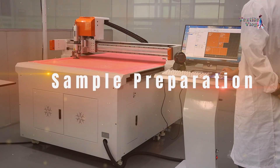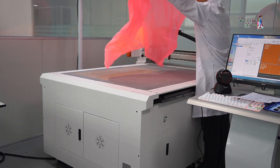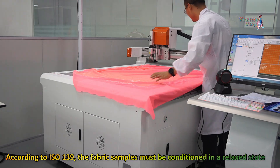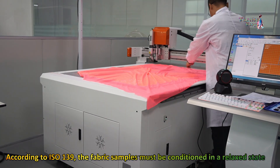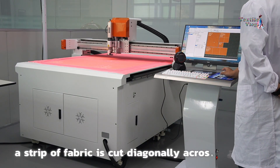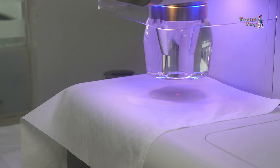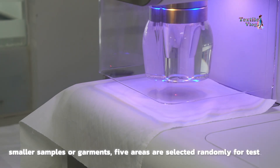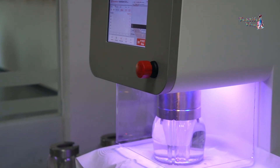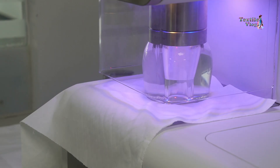Before we proceed with the test, proper sample preparation is essential. According to ISO 139, the fabric samples must be conditioned in a relaxed state. If the sample size is sufficient, a strip of fabric is cut diagonally across the width, ensuring it's wide enough for clamping. For smaller samples or garments, five areas are selected randomly for testing. It's crucial to choose different knit pattern areas or yarn colors to get a comprehensive understanding of the fabric's bursting properties.